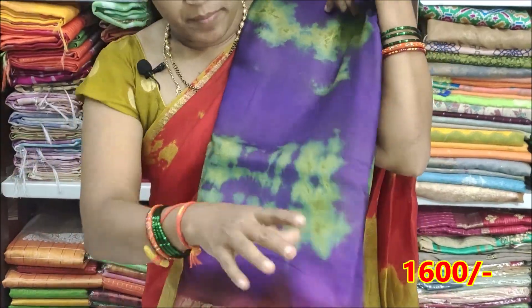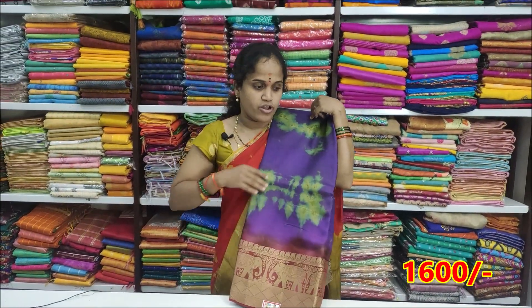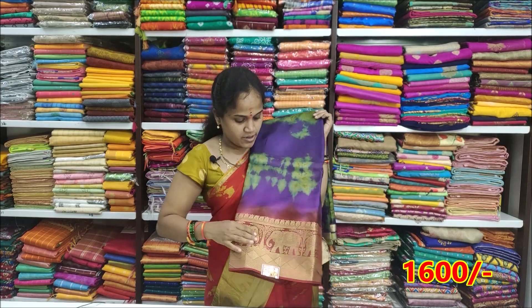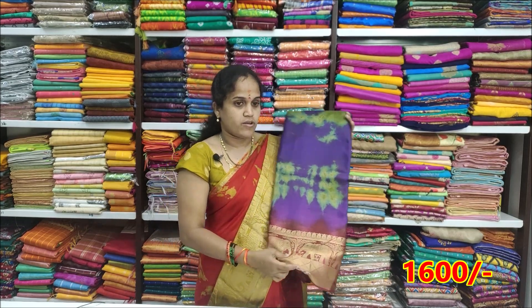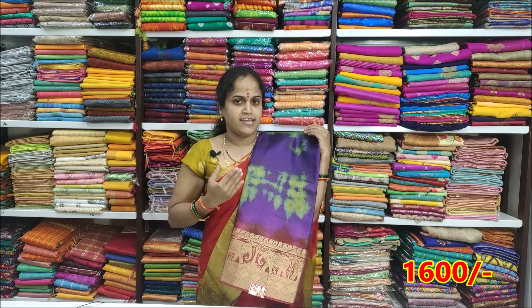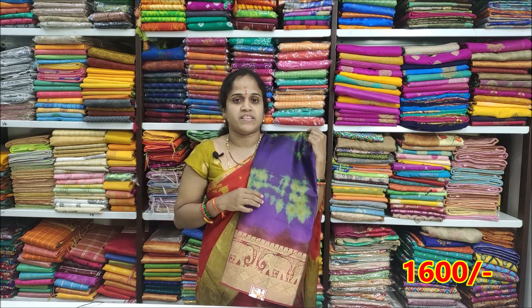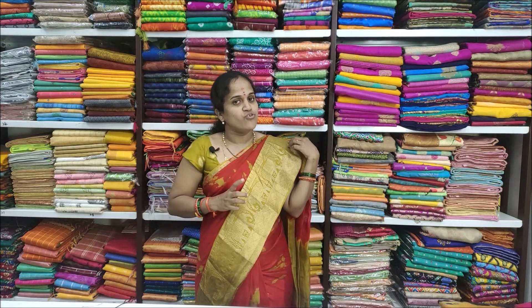There is also a plain blouse and a heavy green color combination blouse, as well as a brick color blouse. The price is Rs. 3200 and the offer is Rs. 1600.